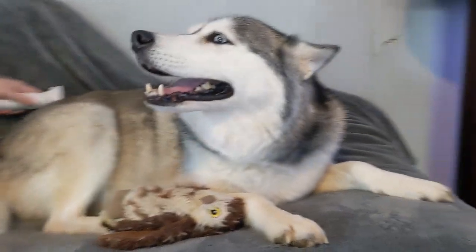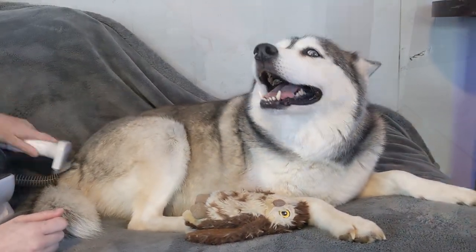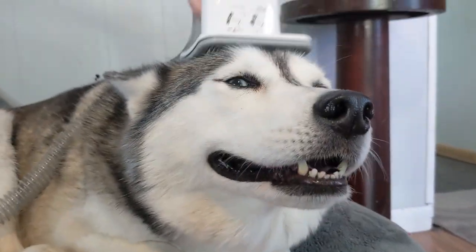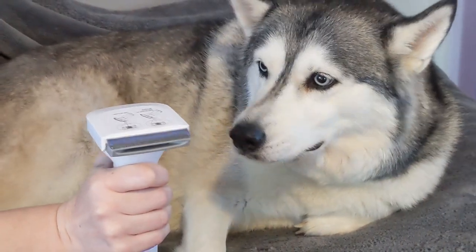But my oldest Husky absolutely loved it. She could do this all day. We brushed her coat for a while, and the deshedding brush collected so much fur. And every time we would push the button to suck up and steal her fur, she would be surprised.